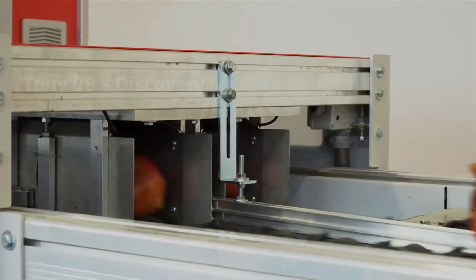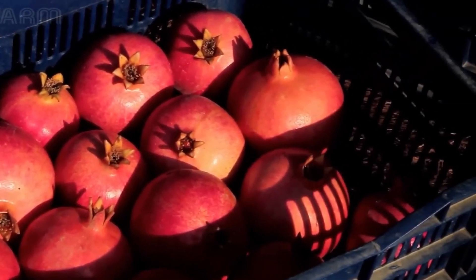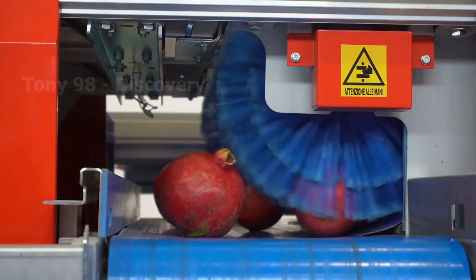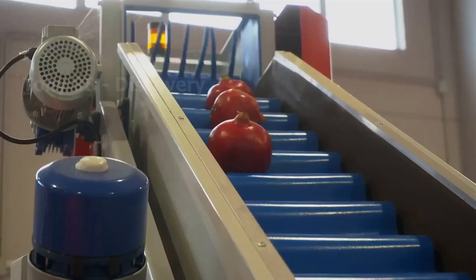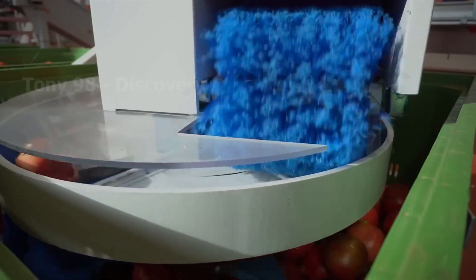Tons of pomegranates are collected and then transported to factories for packaging or for making pomegranate juice. Would you like to visit one of these farms and experience the harvest yourself?